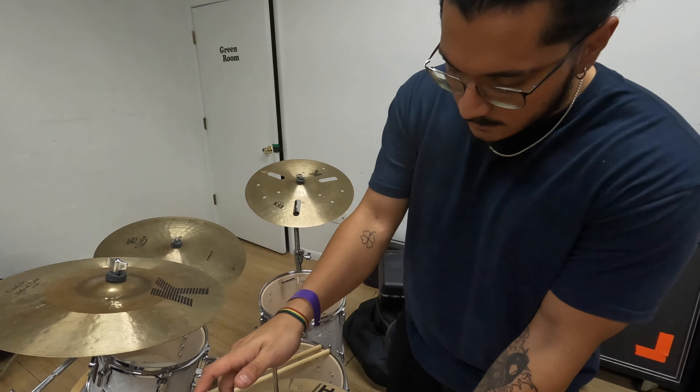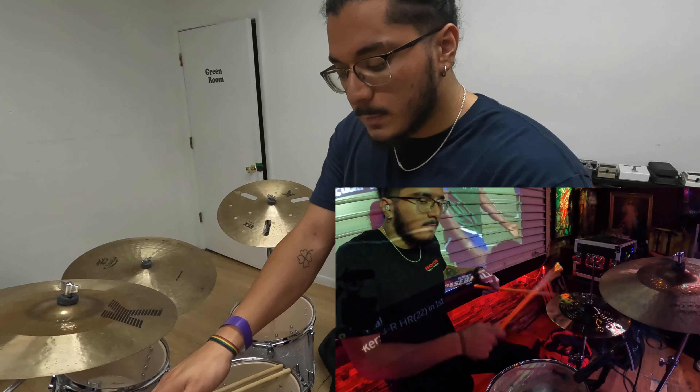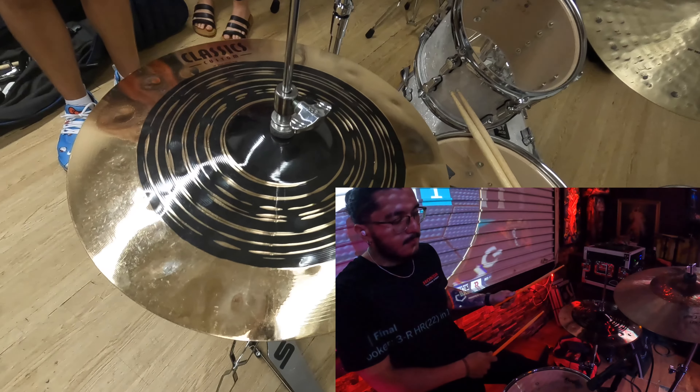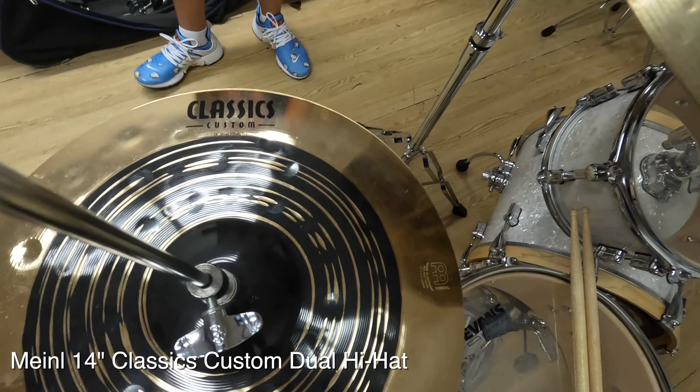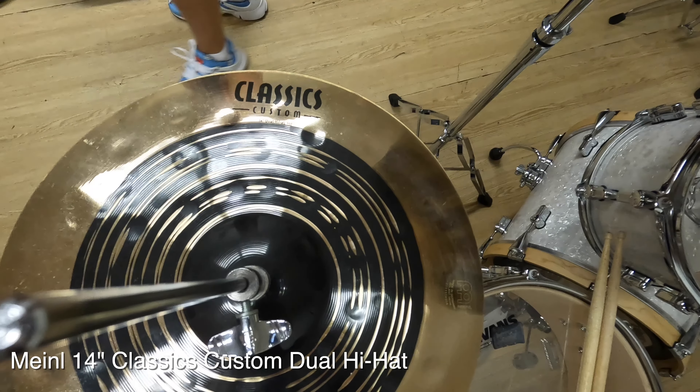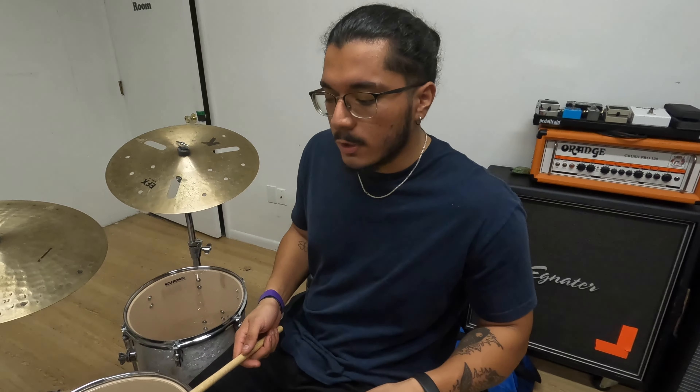So for starters, here on the hi-hats. I don't normally traditionally play cymbals like this, but this kind of cymbal works perfectly for Done For's music. This is a Classics Custom dual hi-hat top in XIV. It's very cutting, crisp, not as much body as the rest of the cymbals, but they work really well.